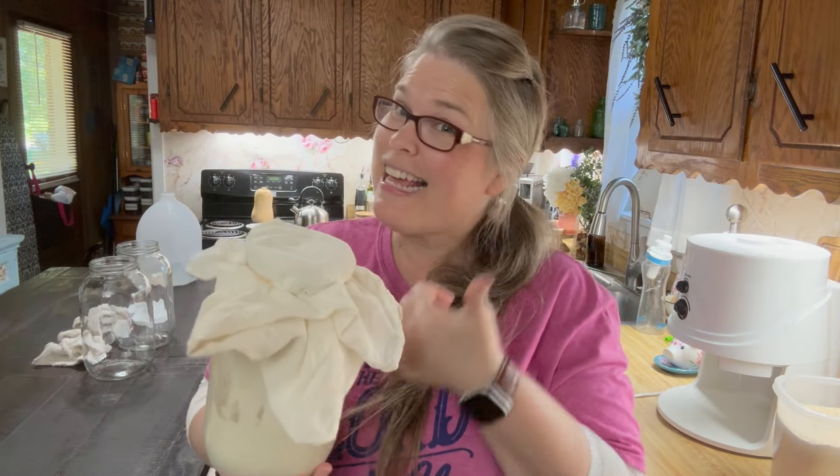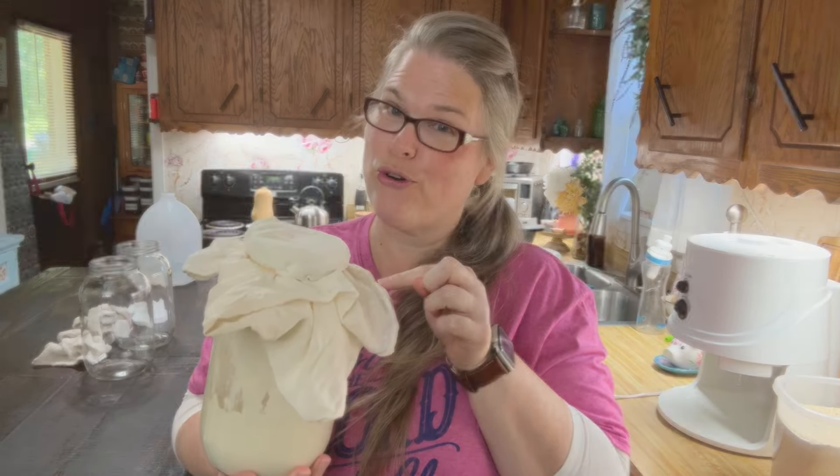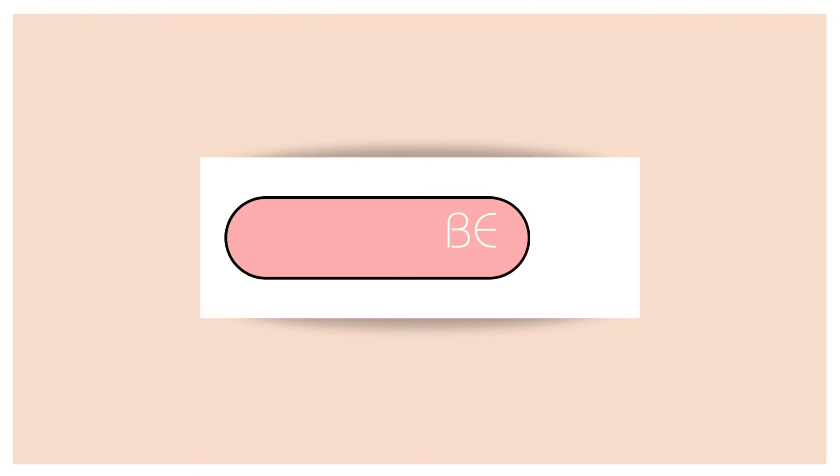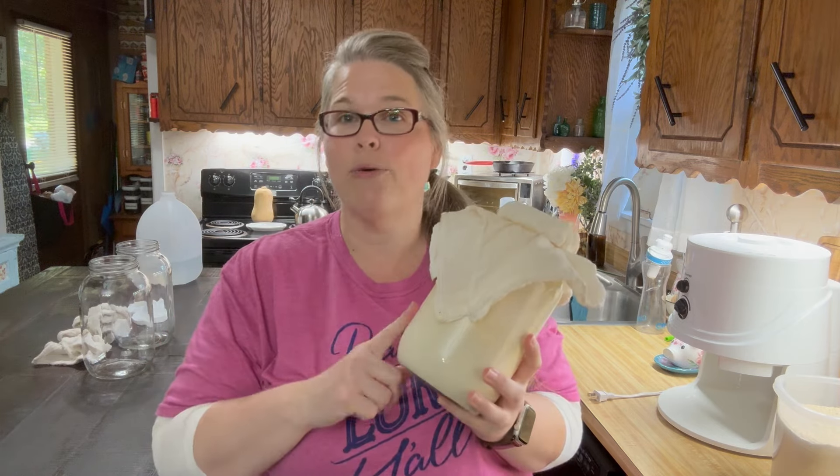Are you ready? Let's make some sourdough starter. Welcome to Making Making. Today we're going to do something that has been requested quite frequently on my social media pages and recently through my blog — how to make a sourdough starter.